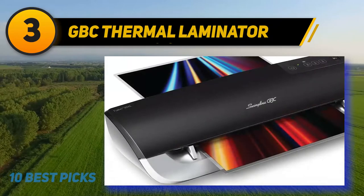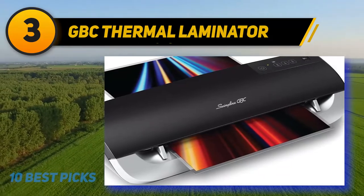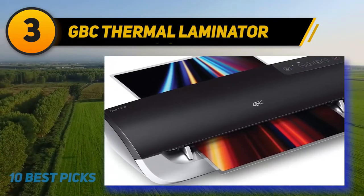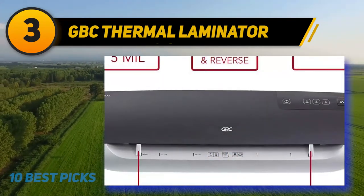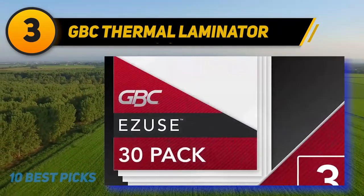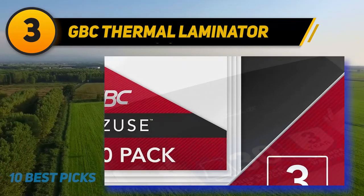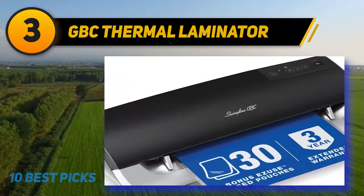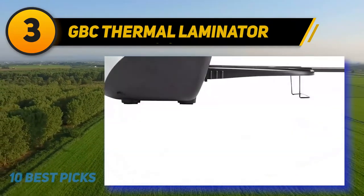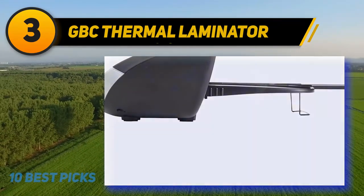At number three: the GBC thermal laminator by Swingline. Some machines are known for high productivity, modern look, and unique functionalities — the Swingline GBC laminator is one of the most significant. It has an amazing 19 inches per minute laminating speed that allows you to laminate a large amount of documents in a very short time without losing lamination quality. You can choose the perfect size from eight different sizes available, and there are three different colors available. All options are user-friendly and the product is covered with manufacturer warranty support.